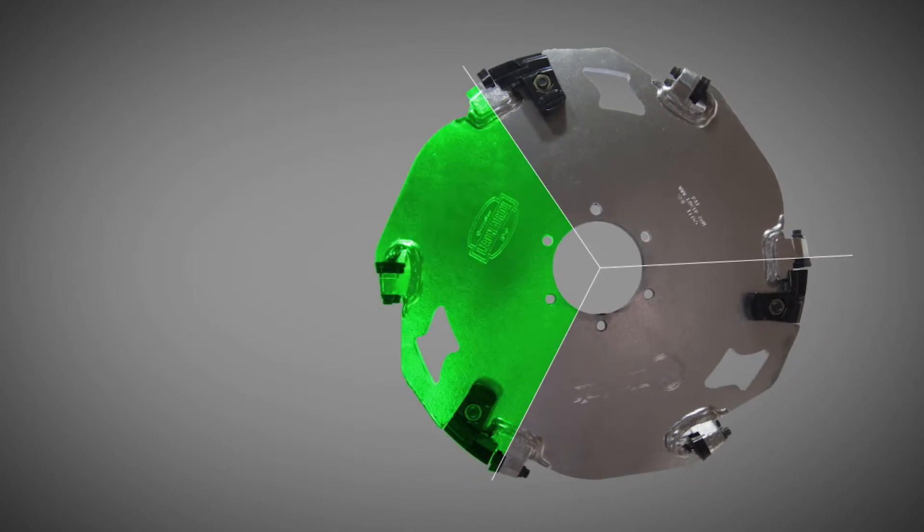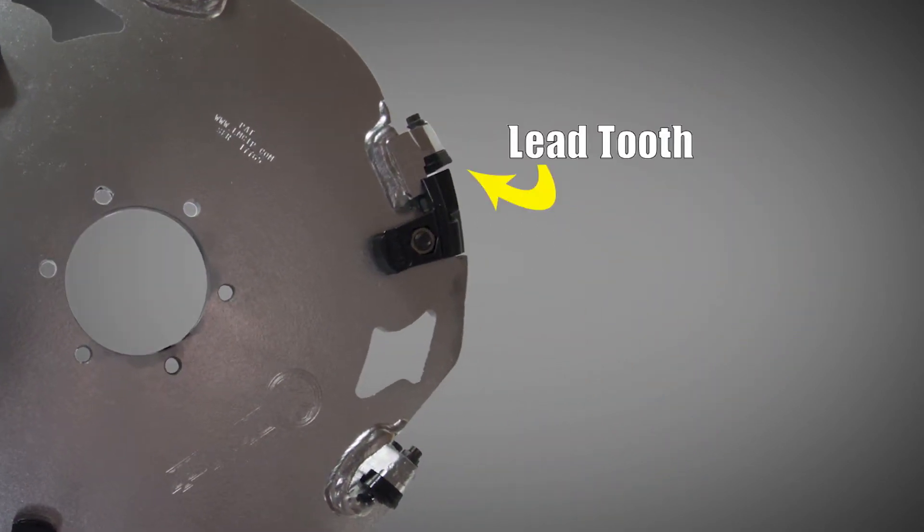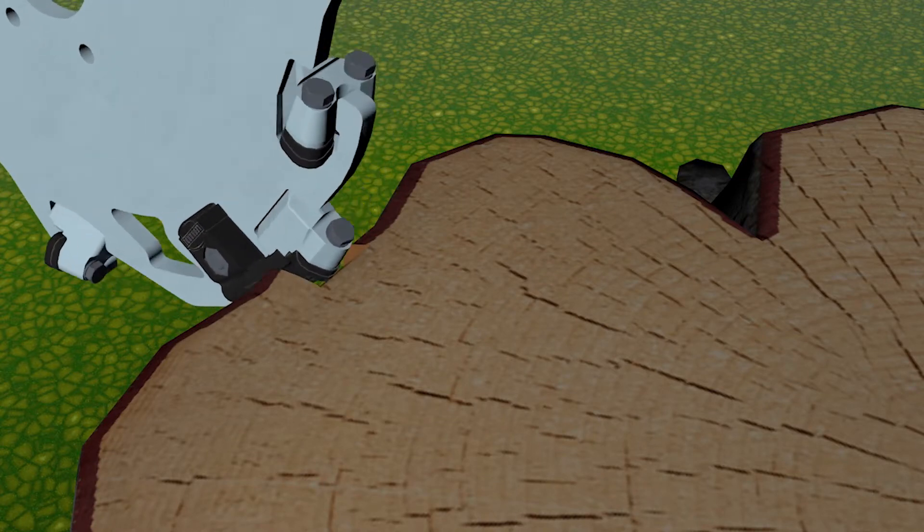The first row has the lead teeth, which will be the teeth that strike the stump first. Lead teeth carve the channel that the inside teeth will follow, cutting with the sides as they pass through next.